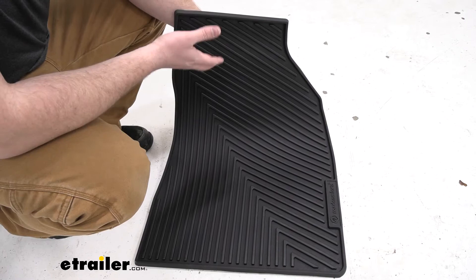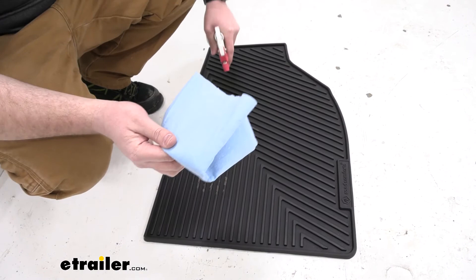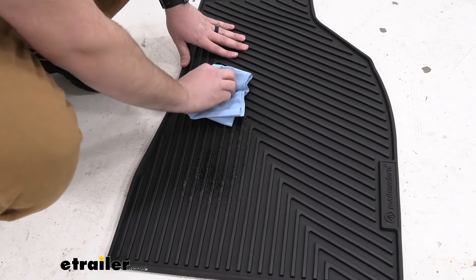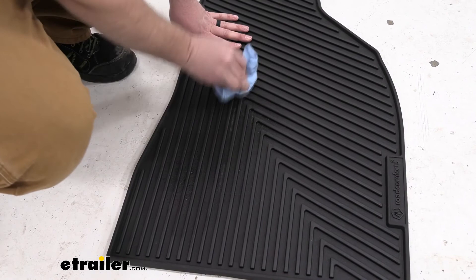Our mats are actually really easy to clean. I've got some dirt on my boot just from walking around the garage. I'll spray it down with some soapy water and use a rag to wipe it off — and it looks just as good as new. You can even just take them out back, hose them down, toss some soap on them, and they look like you just purchased them.